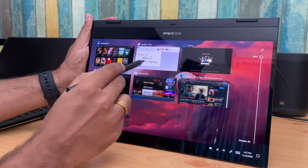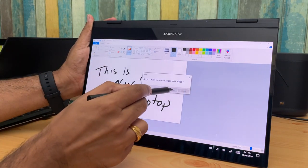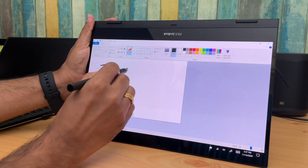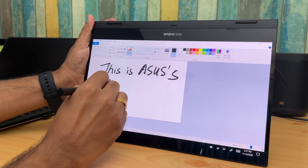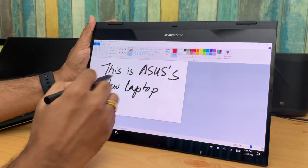The included pen can be used for drawing and many other tasks — it's bundled in the box package. The overall software experience is pretty good; being a Windows laptop, it has all the features you'd expect and works really well. Overall experience on this device has been pretty good.